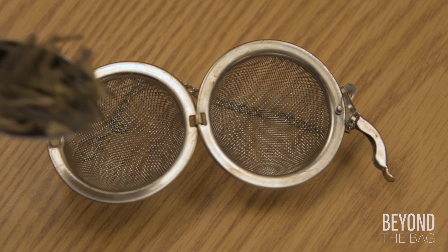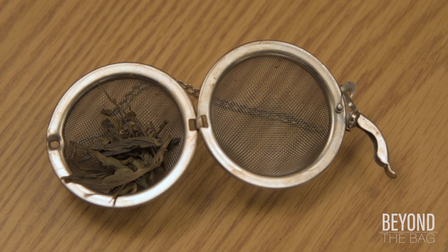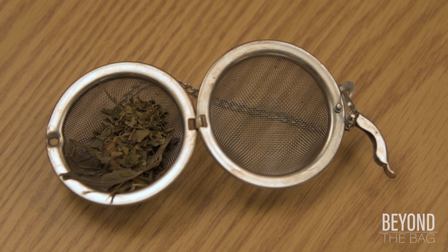In a tea ball, load half a teaspoon of green tea. Green tea brings the previously mentioned caffeine and sets a lighter tone for the blend as a whole. Next up, half a teaspoon of peppermint. Peppermint will soften out the grassy elements of the green tea and add a nice sharp hint of mint.